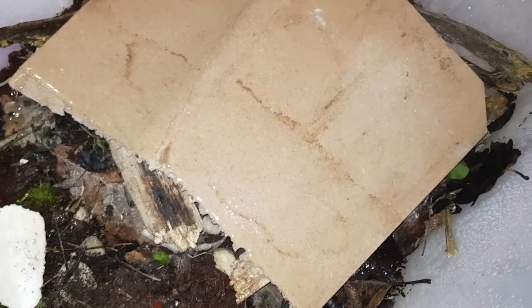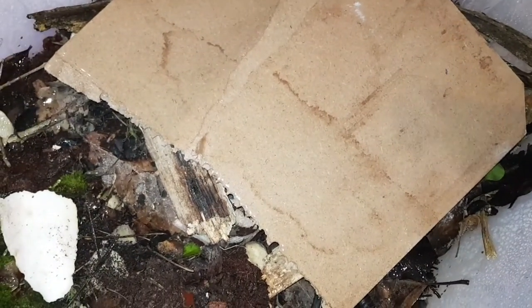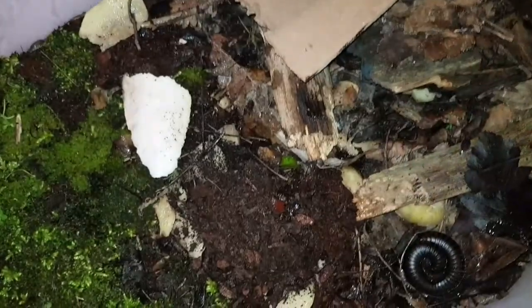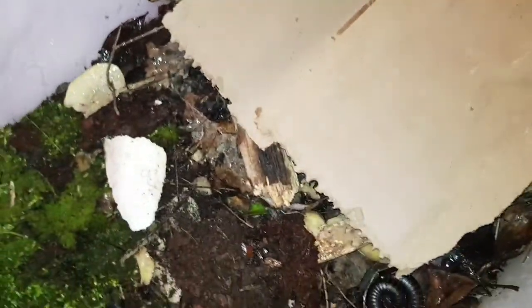I want it quite damp because everything in here prefers damp, so I'm just going to drench it a bit. The water will drain off, and don't worry about mold either — the wood lice, the worms, and whatever else is in here will eat it. I'll flip it over and put it like that as extra cover.